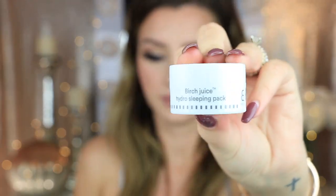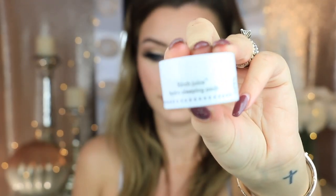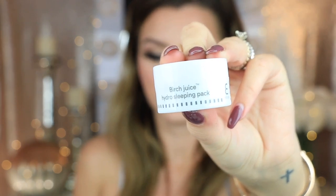Then we have this Birch Juice Hydro Sleeping Pack. It doesn't really have much information on the bottle other than how to use it, so I'm assuming it's just for moisture. Basically, you put this on after you wash your face at night, sleep with it on, then wash it off in the morning. It smells really good and feels really soft on the back of my hand, so I'm super excited to try this tonight. I'll leave a comment down below in the description box and tell you guys how it worked for me.